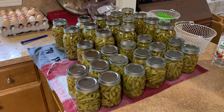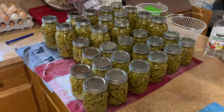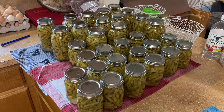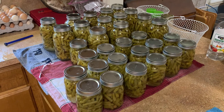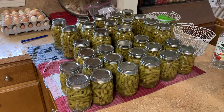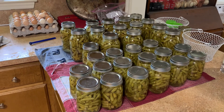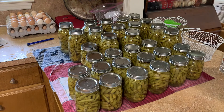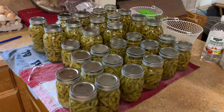If you ever wondered what 22.22 pounds of green beans canned looks like, this is it. This was a big-time deal for us. We'll put this up and have more to put up for the rest of the year, and we'll still probably sell some as well. Nice little success — a couple hours' worth of work for Jamie and I.